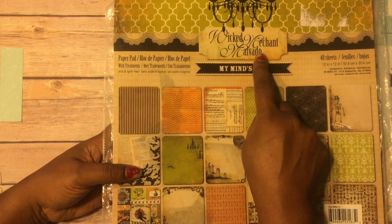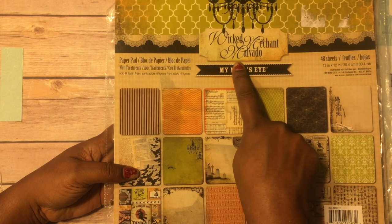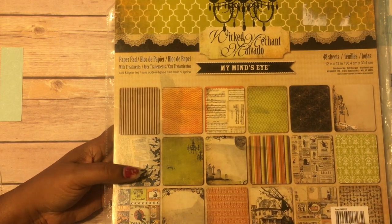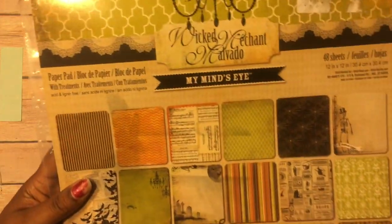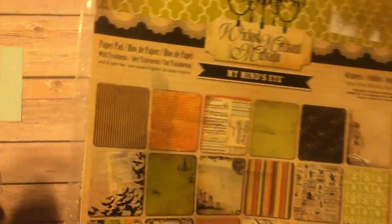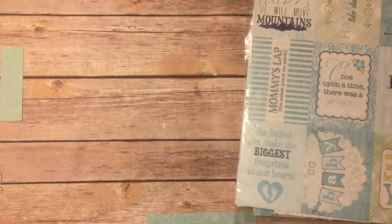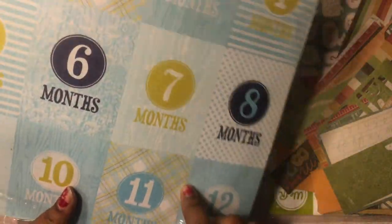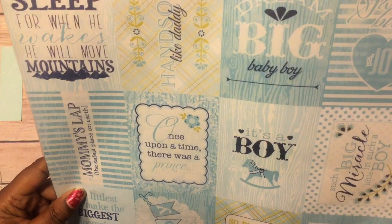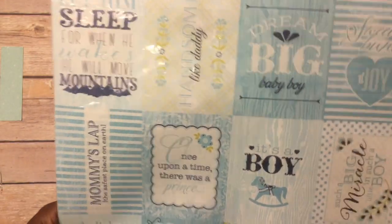I did use this — it's called Wicked Merchant, or maybe Malvador — I'm guessing, I don't know. But it's this paper right here. I got this from a garage sale; it was a full pack for like three dollars, maybe last summer. I also used this paper pad — I know I got this from Hobby Lobby — this baby boy paper from the Authentic Cuddle Boy paper collection. I'm trying to use this up.